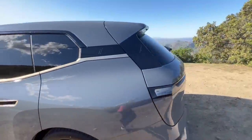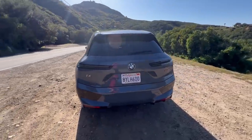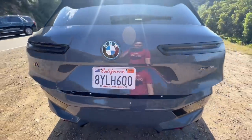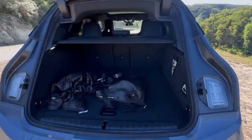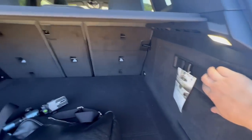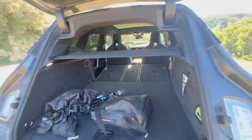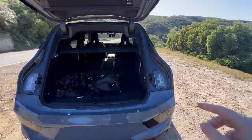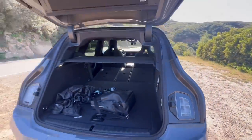Hopping around to the rear of the iX, I actually like the way the rear of the car looks — it's nice and sleek with really thin taillights. If we pop open the trunk, it reveals a generous amount of space that can be expanded by clicking these buttons to drop those seats down. Funny enough, the rear of the car actually looks like a Cullinan with these taillights — pretty much the exact same shape.